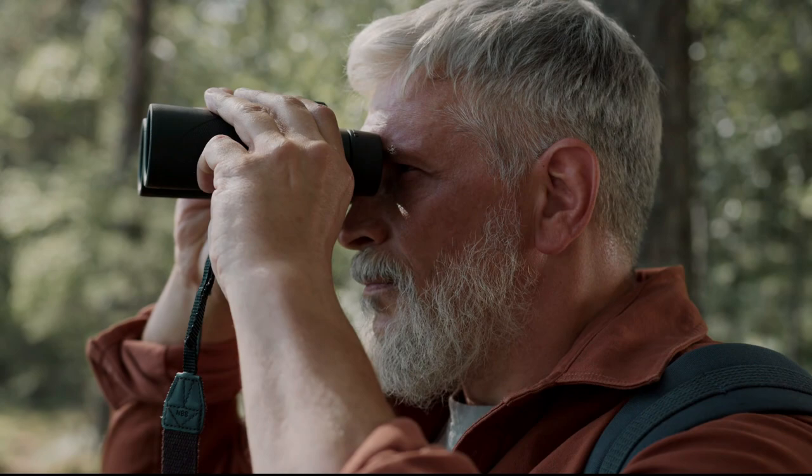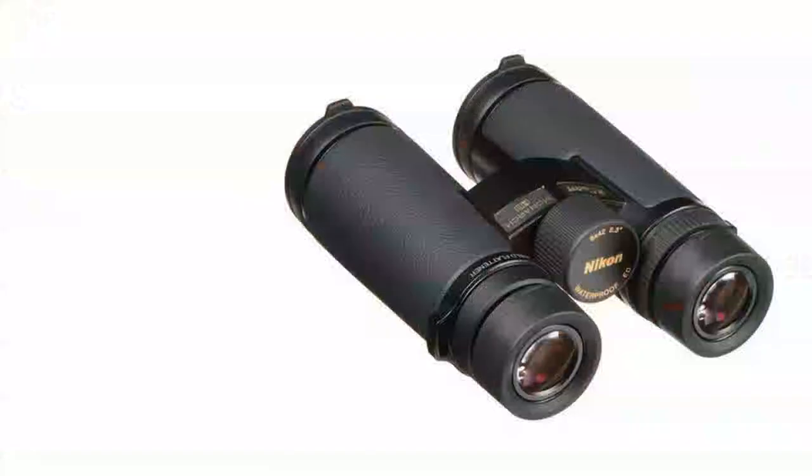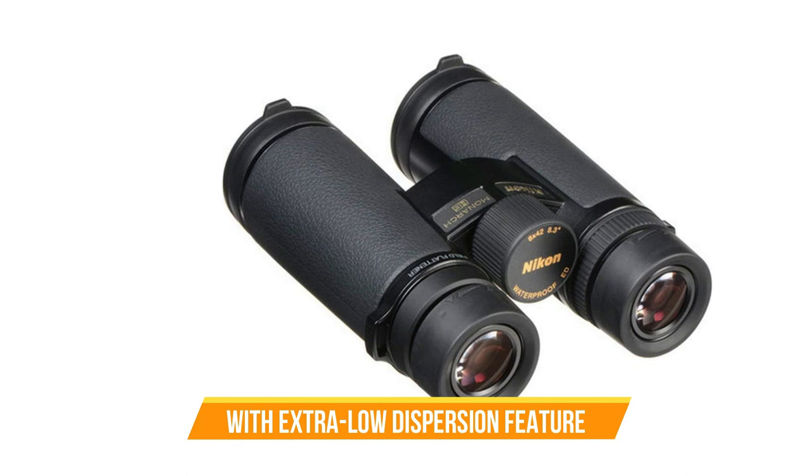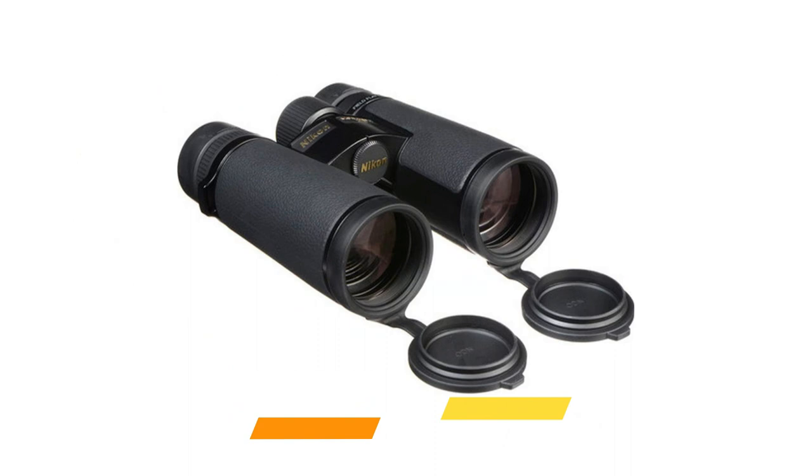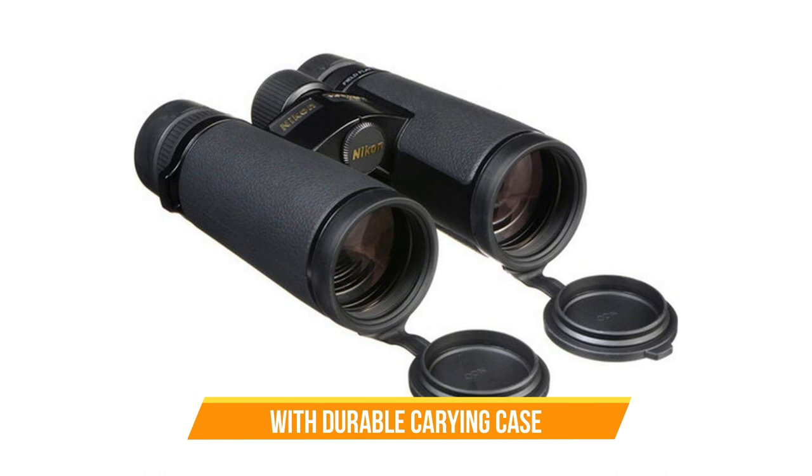One of the best features of the Nikon Monarch HG 8x42 binoculars is the ED Extra Low Dispersion Glass. This technology reduces chromatic aberration and provides crisp, clear images. You can use them to see fine details even in low-light conditions. The binoculars come with a durable carrying case to protect them when not in use, and the lenses are coated with a scratch-resistant layer that ensures long-lasting durability.